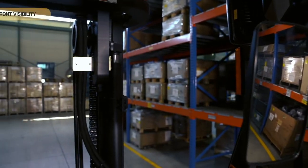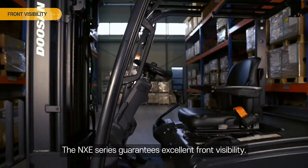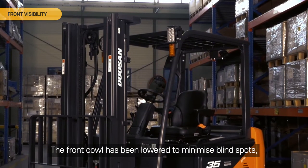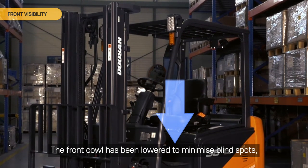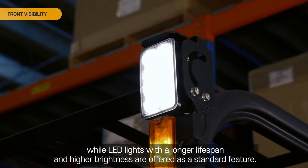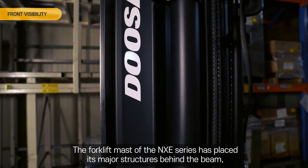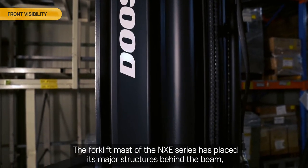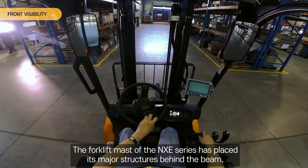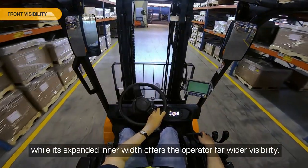Front visibility. The NXE Series guarantees excellent front visibility. The front cowl has been lowered to minimize blind spots. LED lights with a longer lifespan and higher brightness are offered as a standard feature. The forklift mast of the NXE Series has placed its major structures behind the beam, while its expanded inner width offers the operator far wider visibility.